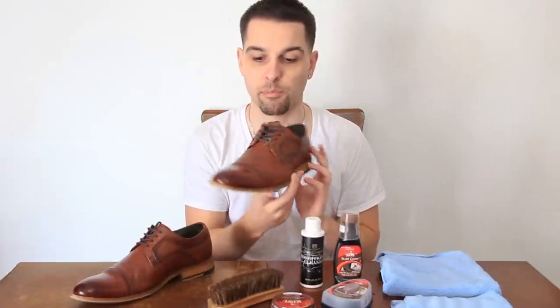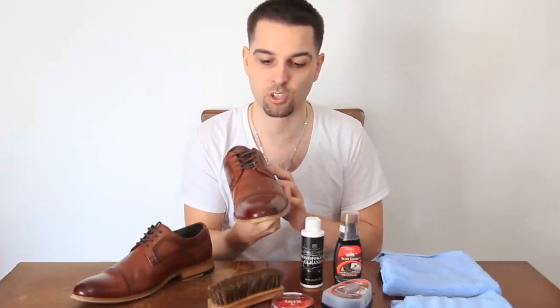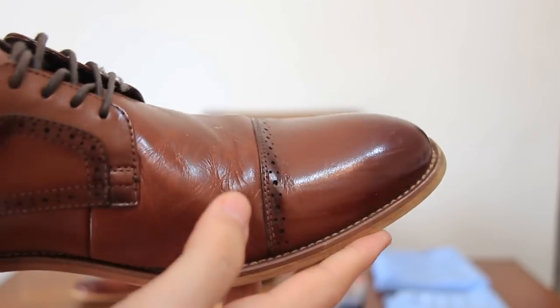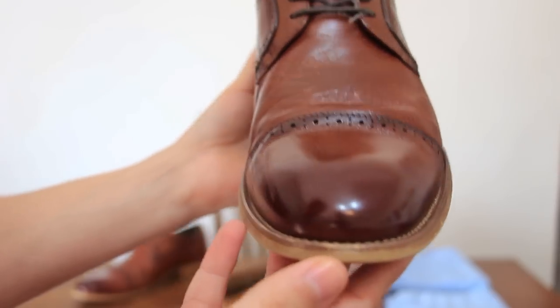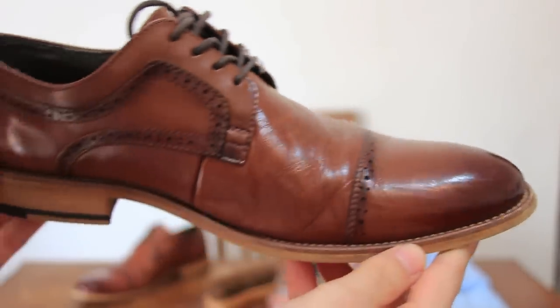Today we are using a pair of medium dark brown cap toe derbies. You can see there are scuffs here and some dirt on them. They're not that dirty, but they really do need a good polish and you will see the difference afterwards.